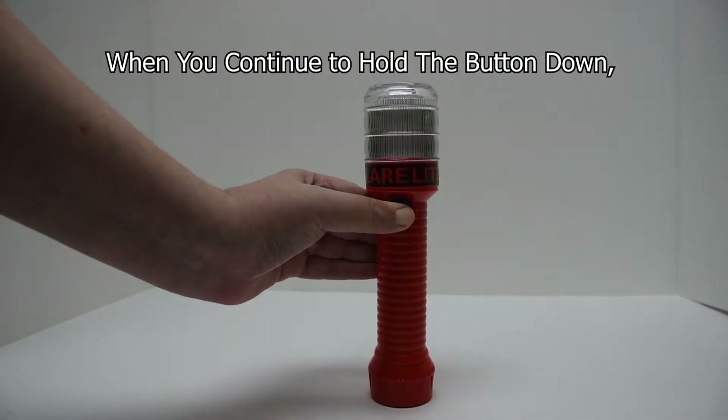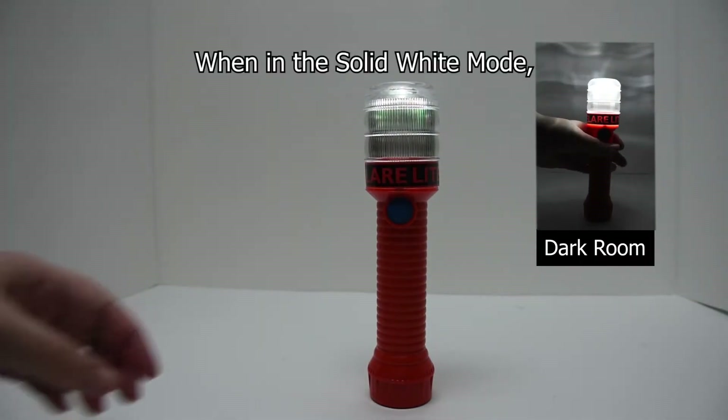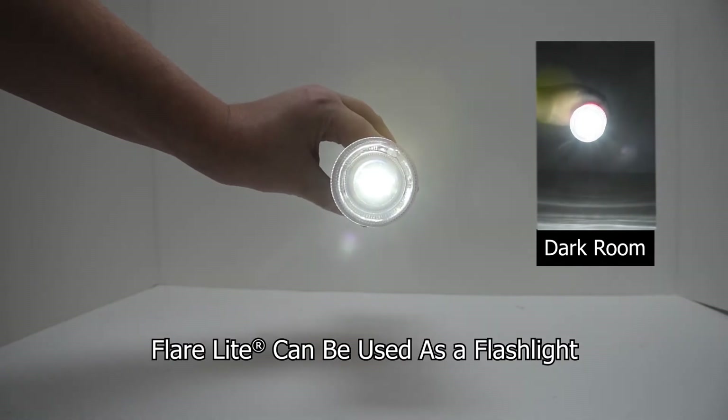When you continue to hold the activation button down, the FlareLite will switch to the solid glow white mode. When in the solid white mode, the FlareLite can be used as a flashlight.